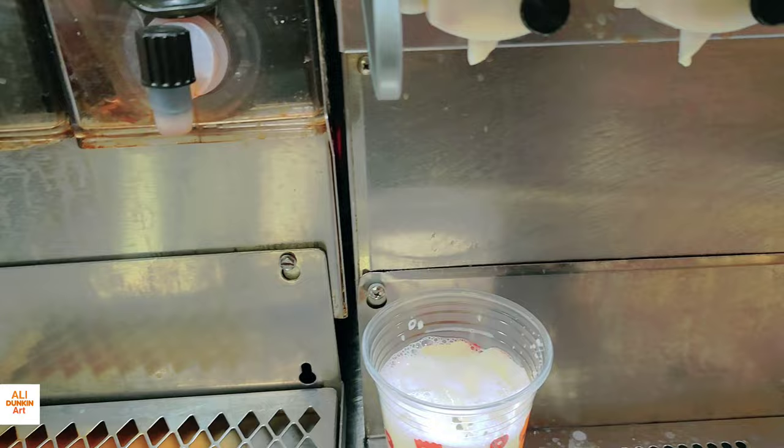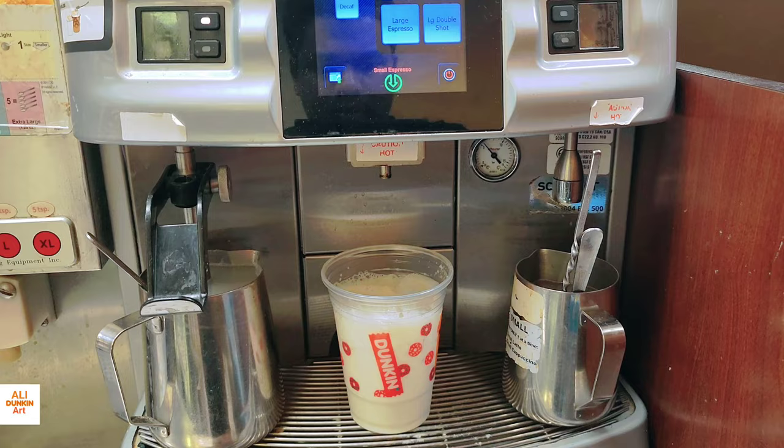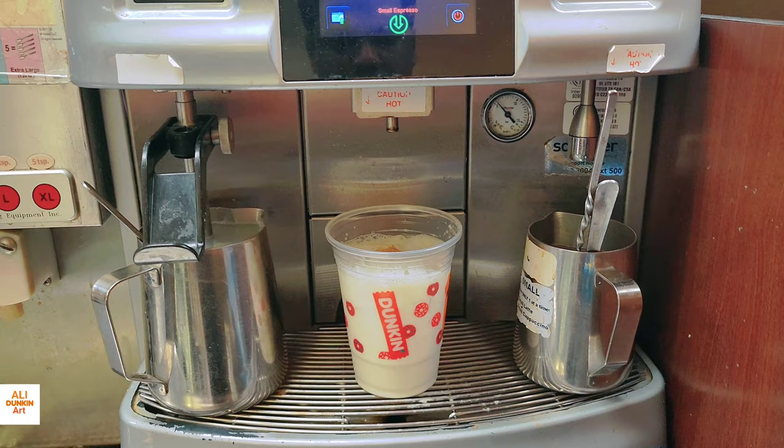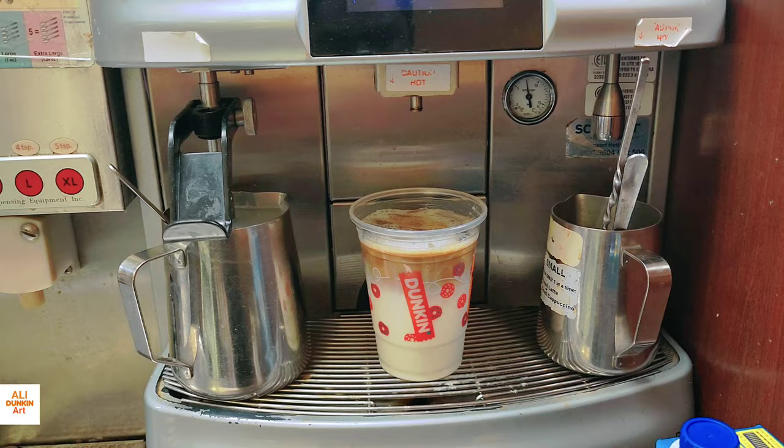Here is the dairy machine — you can see the option for small latte and milk. Now I'll put the espresso shot. If the customer wants sugar, you can add sugar, or if the customer wants any sweet or unsweet flavor, you should add that — whatever the customer likes. This customer wants only regular milk, so I put regular milk. That's a regular latte, no sugar. Just milk and espresso shot, and we mix it.